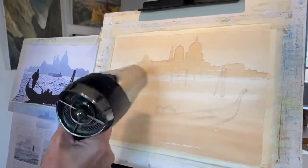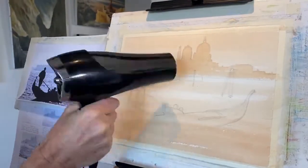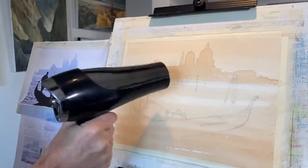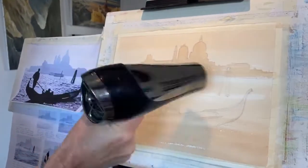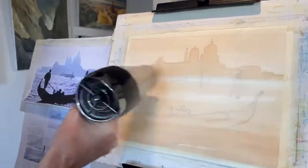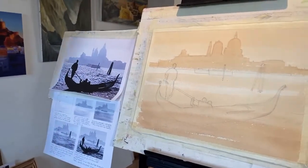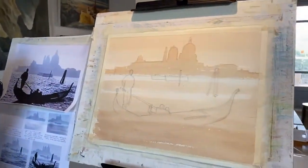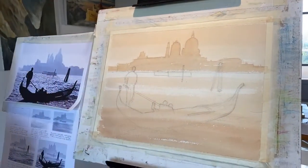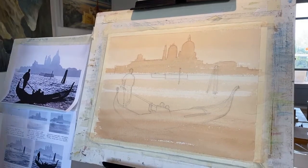Any interesting Venice stories? Yes — quarantine began in Venice. The word quarantine comes from the Venetian practice of 40 days isolation during the plague era.